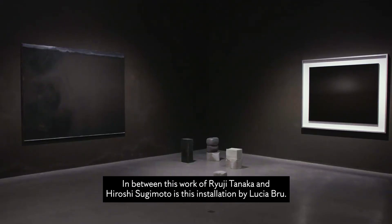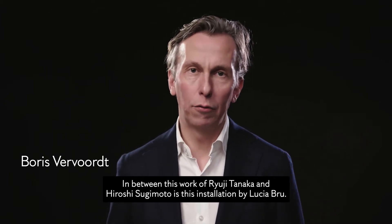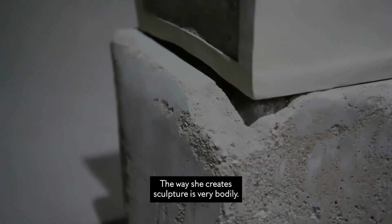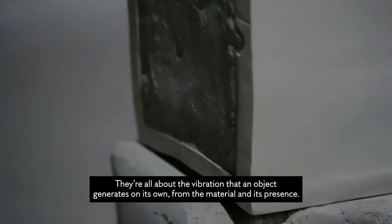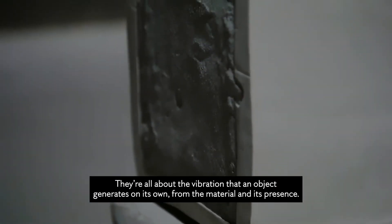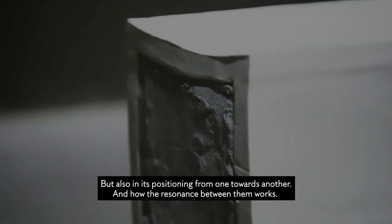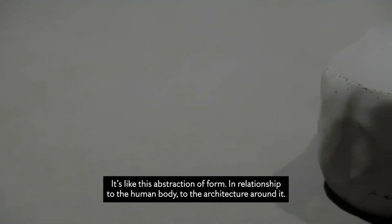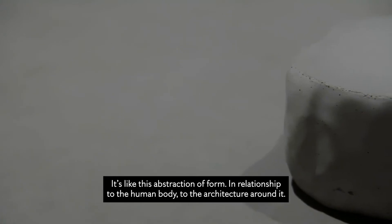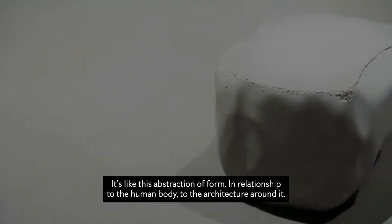In between this work of Ryuji Tanaka and Hiroshi Sugimoto is this installation by Lucia Brue. The way she creates sculpture is very bodily. They're all about a vibration that an object generates on its own from the material and its presence, but also in its positioning from one towards another and how the resonance between them works. It's like this abstraction of form in relationship to the human body and to the architecture around it.